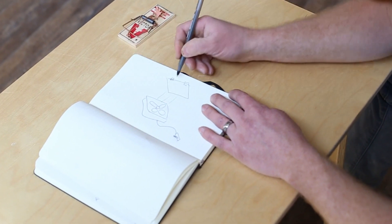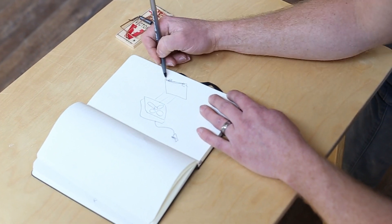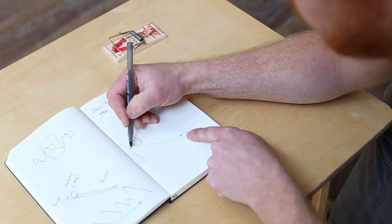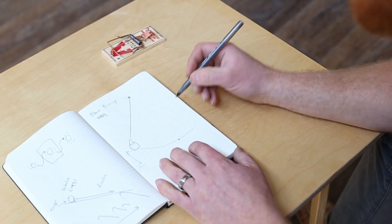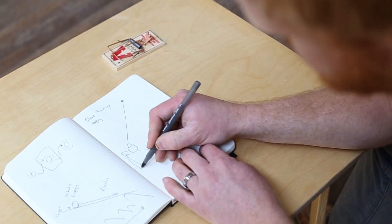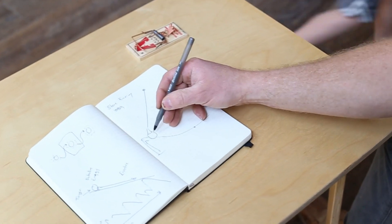At Sprout, we believe in learning at all ages, and for that reason you can participate in the Budding Inventor Challenge in two ways. First, for our early learners, we have a marble challenge. And for our older learners, we have a Rube Goldberg Challenge, where you'll explore more in-depth principles of physics and engineering, such as potential energy and robust design.